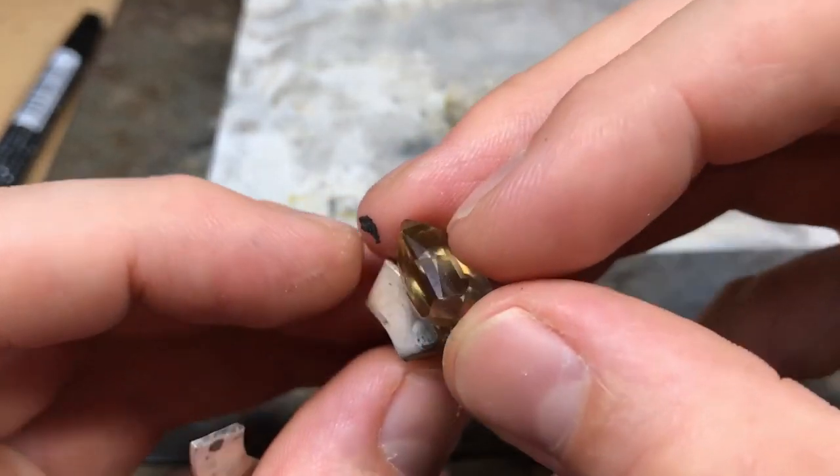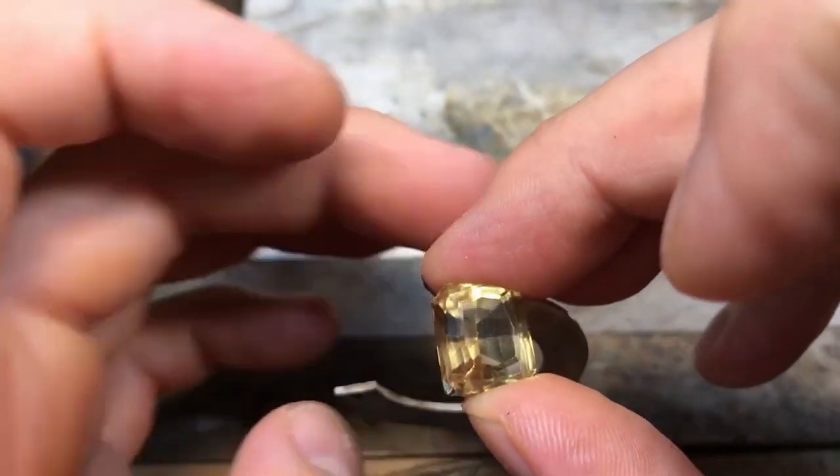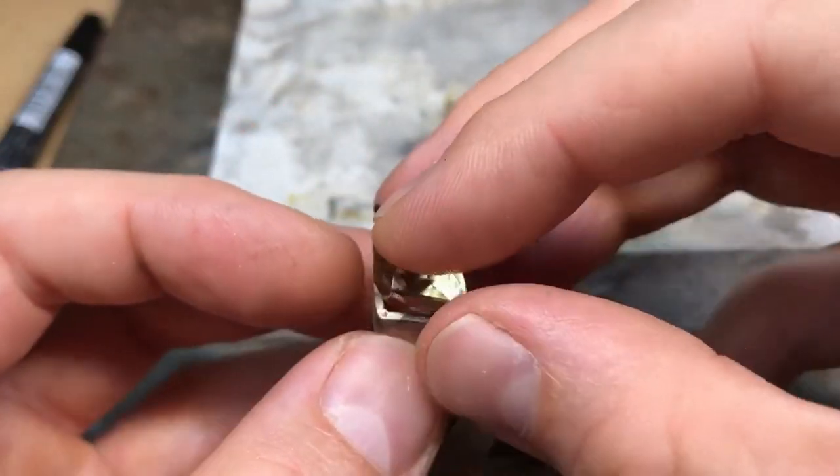I don't like easy solder — I don't think it flows right. It just sort of balls up and sits on the surface; it doesn't seem to flow along where it's meant to.